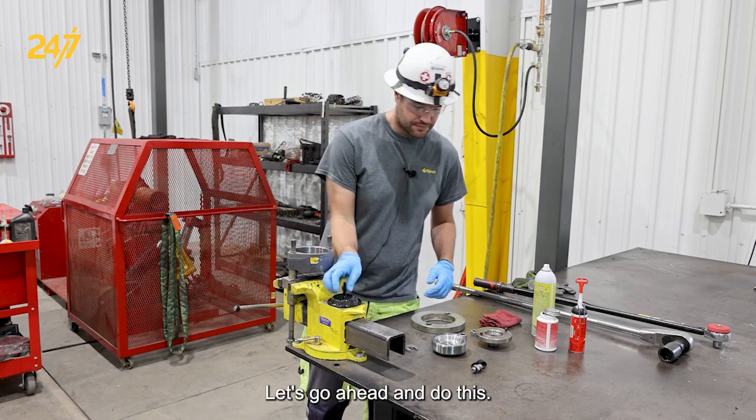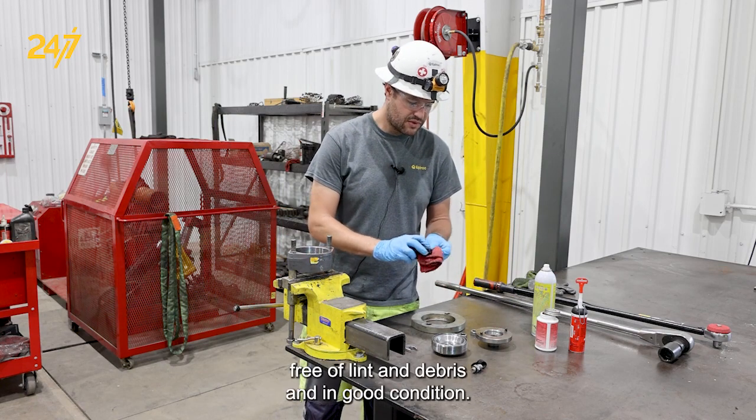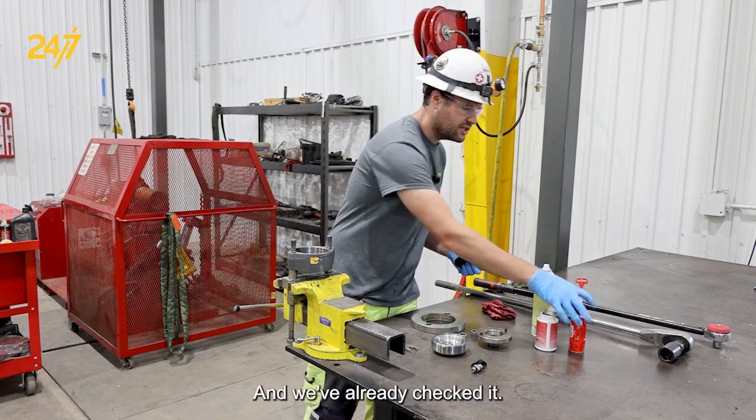Let's go ahead and do this. The first thing we want to do is make sure that our accumulator is clean, free of lint and debris, and in good condition. In this case it is, and we've already checked it.